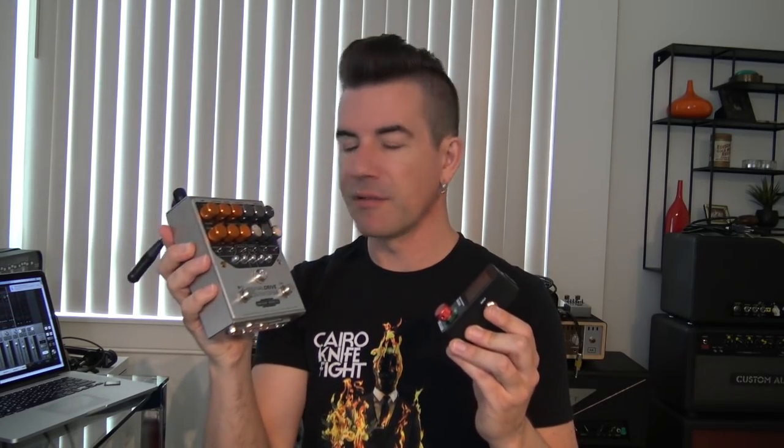You can also find these types of units from a whole bunch of different companies. This is the Revival Drive from Origin Effects — basically a really high-quality guitar preamp in a pedal. They bill it as an overdrive pedal, but it really is like a preamp. In a little bit, you're going to see me plug this into the Radar and host some Celestion impulse responses that I loaded via their software app. I got some great tones just using these together.